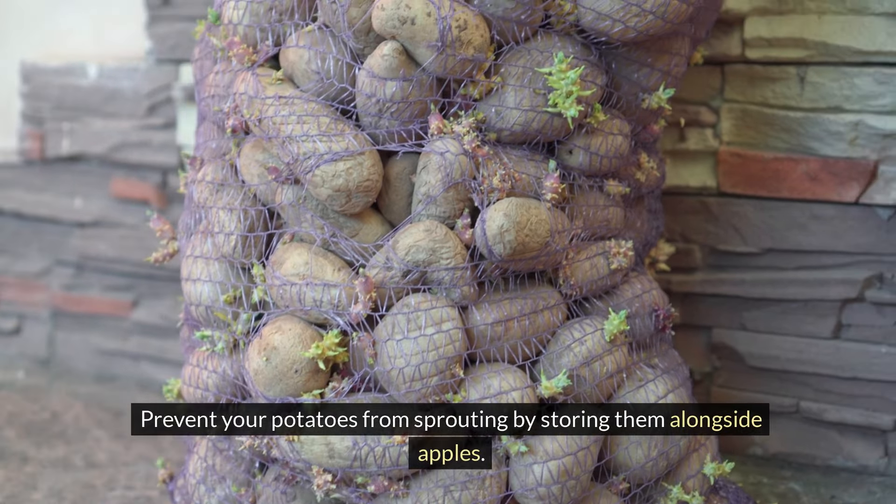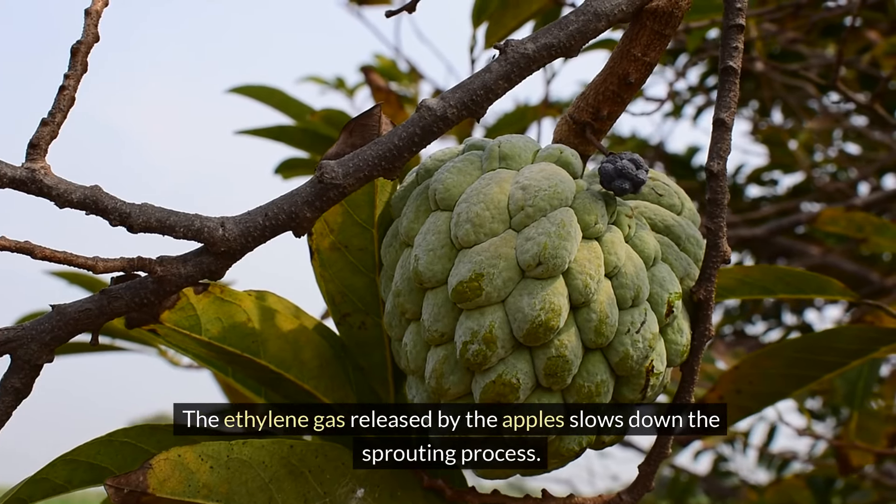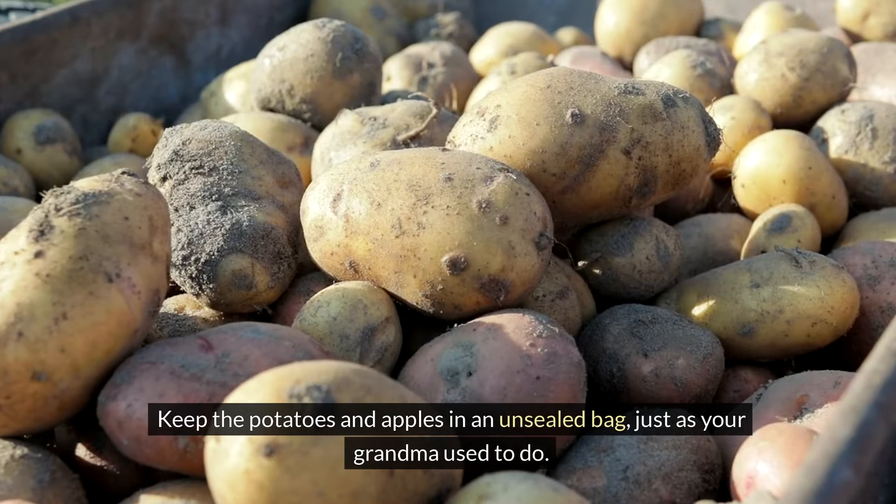Prevent your potatoes from sprouting by storing them alongside apples. The ethylene gas released by the apples slows down the sprouting process. Keep the potatoes and apples in an unsealed bag, just as your grandma used to do.